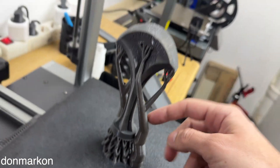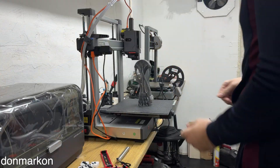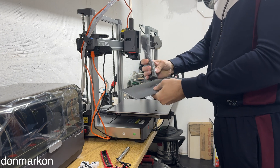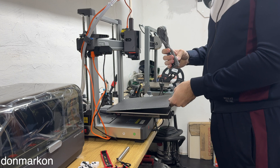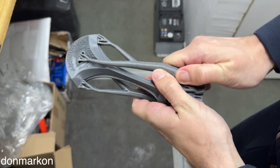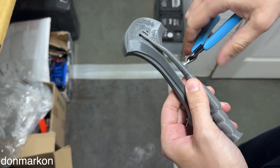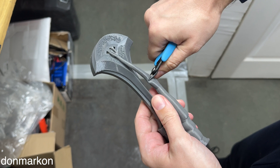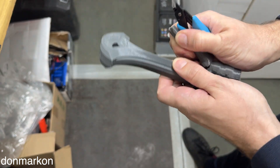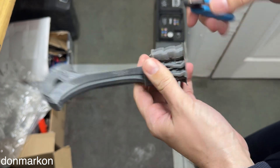I used a lot of supports — some smaller ones, bigger ones. They are all good. Let's try to detach — it is holding really well. Let's see what we got here. First, let's remove the supports. Beautiful.